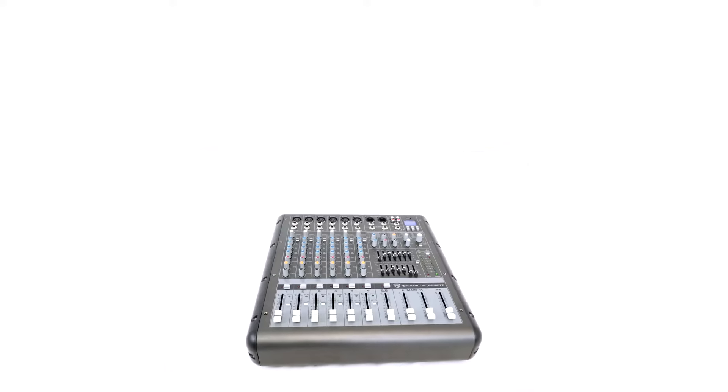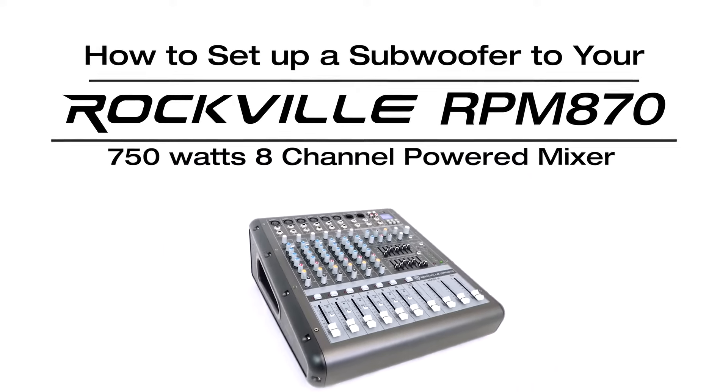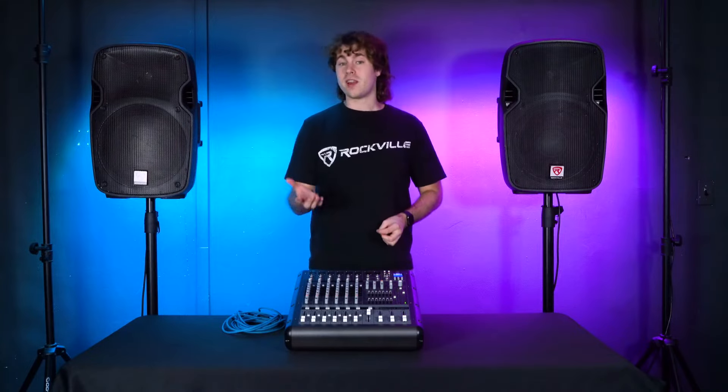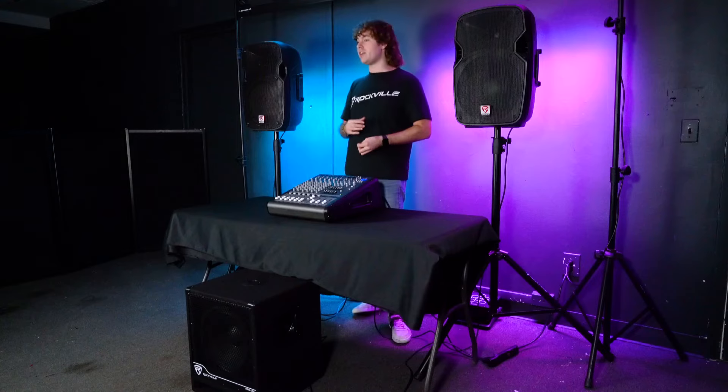What's up guys, Perry from Rockville here. Today I'm going to show you how to set up a subwoofer to your RPM 870 so we can expand our setup even further with additional speakers or subwoofers.